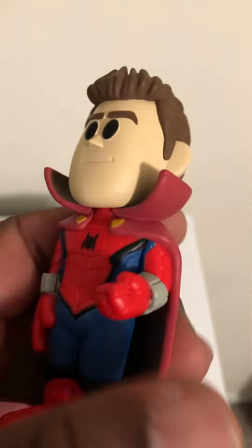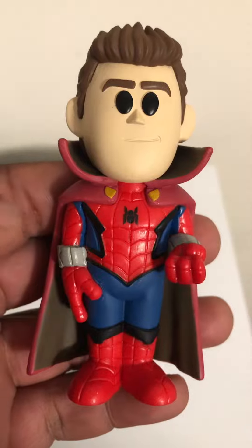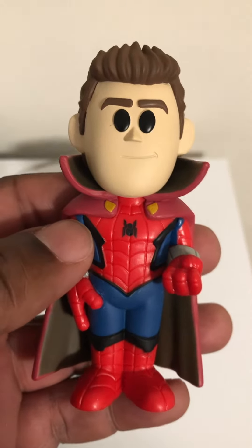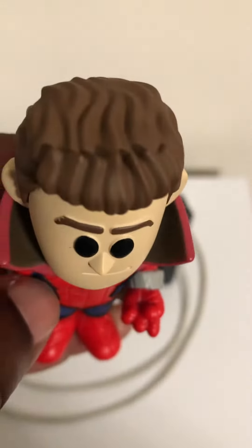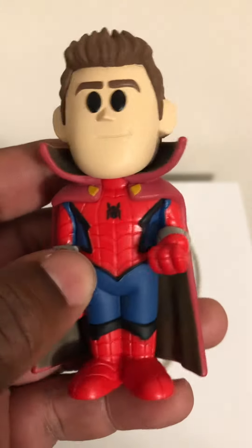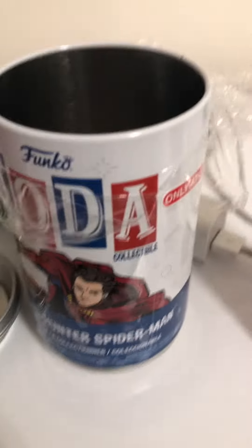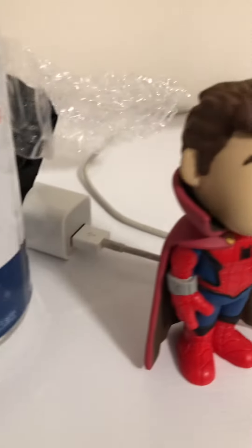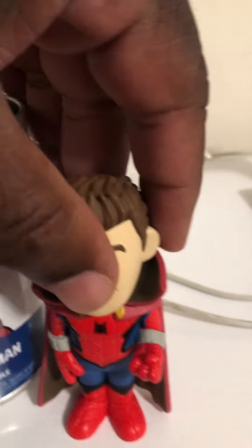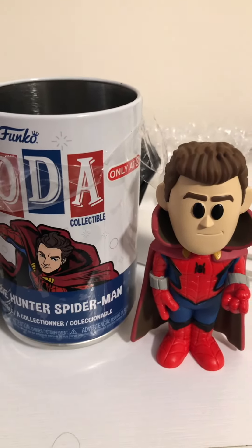This is his common — I would have liked to get him with his mask on, but it's not a bad looking common. He has on Dr. Strange's cape. You guys let me know what you think. Not bad.